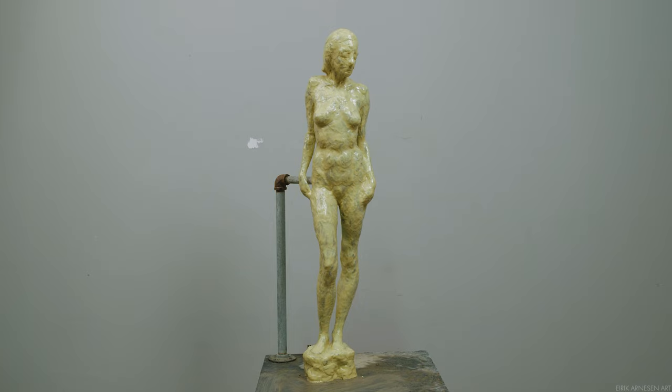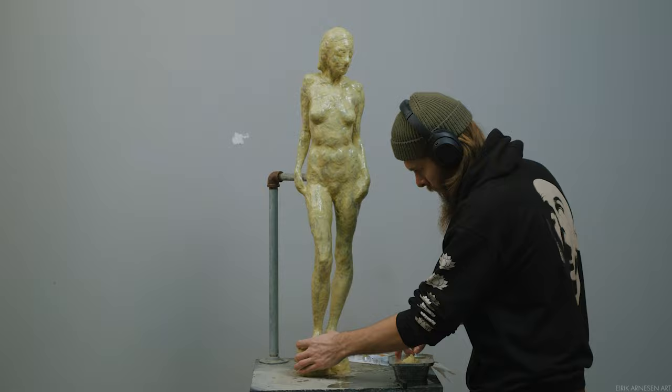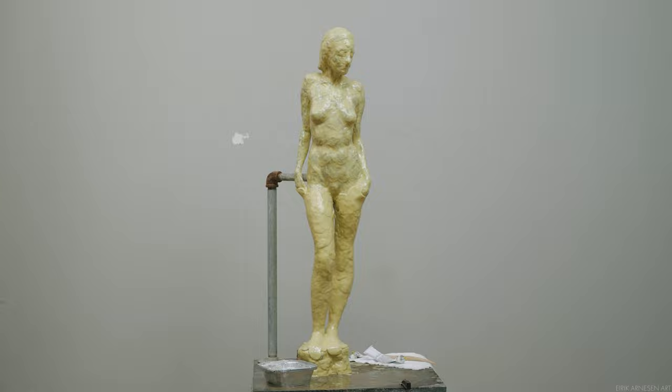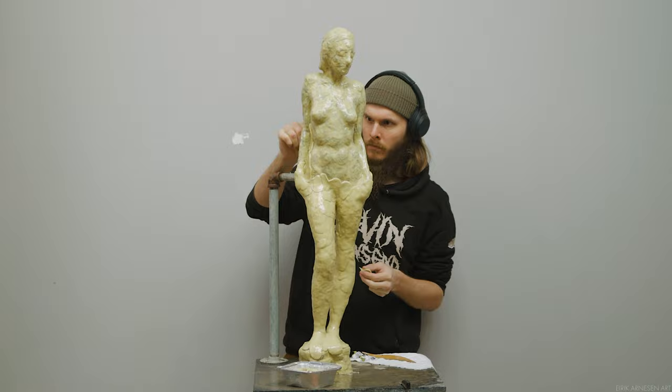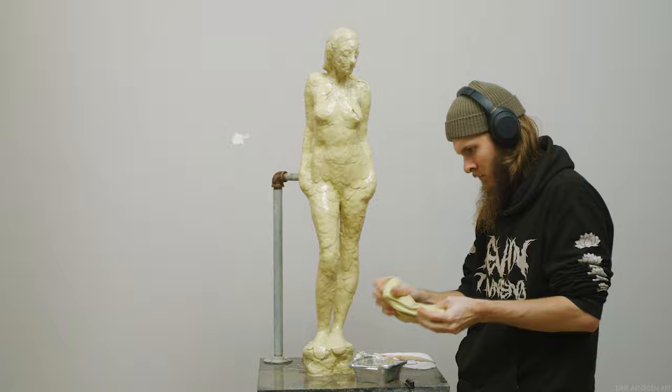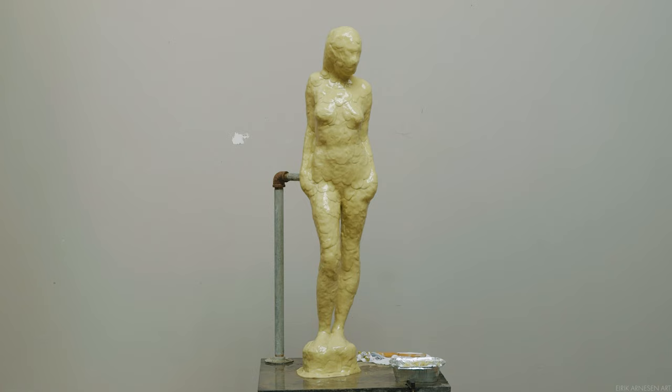Once this process starts, I wouldn't wait too long between layers, as there can be bonding issues when you wait a long period between applications. I waited a day before applying both the second and third layers in the same day with a lunch break in between to let the silicone set up. There's very little to say about the second and third layers, which is why there will only be time-lapses of them. You want to make the second and third layers quite a bit thicker than the first, ending up with a final thickness of around five to ten millimeters. For smaller pieces you can use thinner silicone; for larger pieces it should be thicker so it doesn't rip under its own weight.